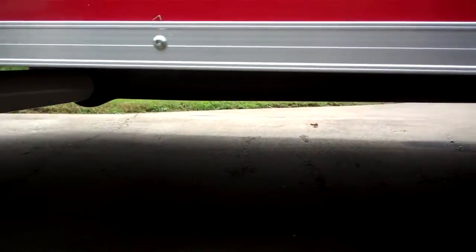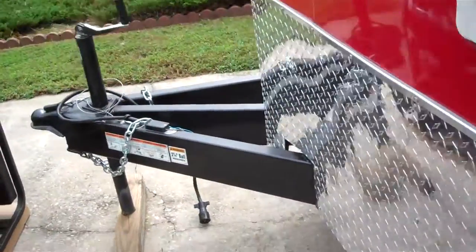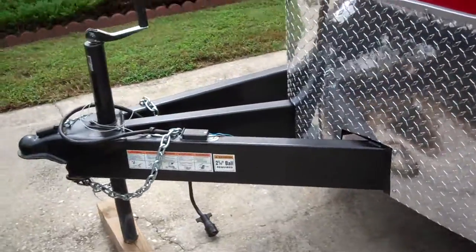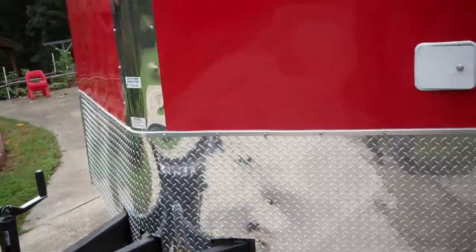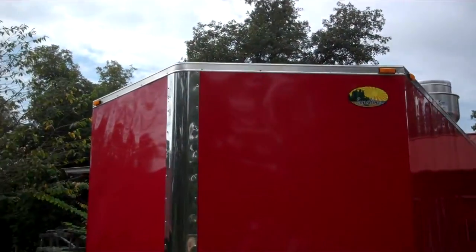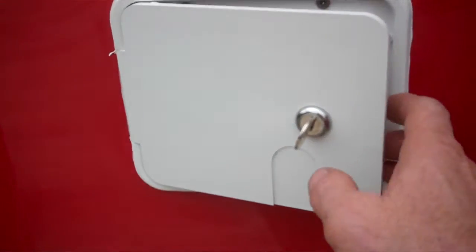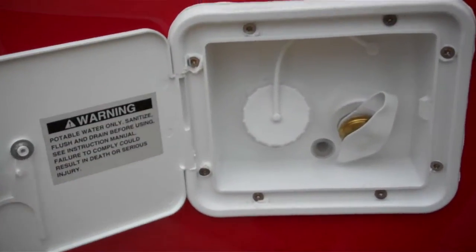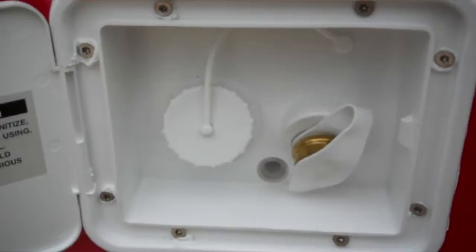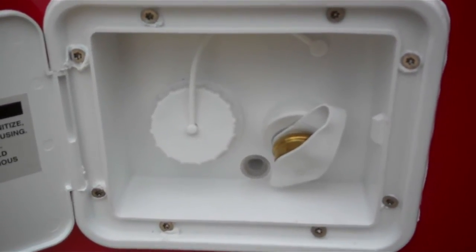Has a 60 inch extended tongue and a 3 foot V-nose. It also has a city gravity water hatch which is lockable — one side is for hooking a hose for water pressure, the other side is for filling your interior tank.